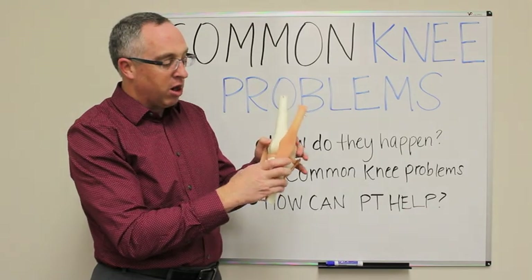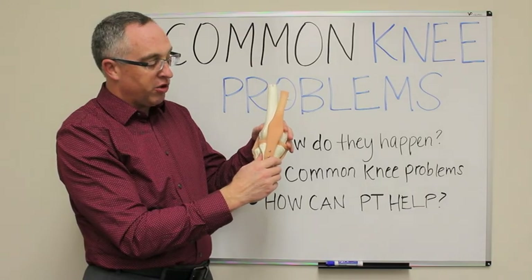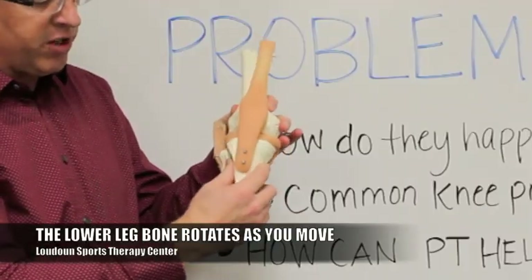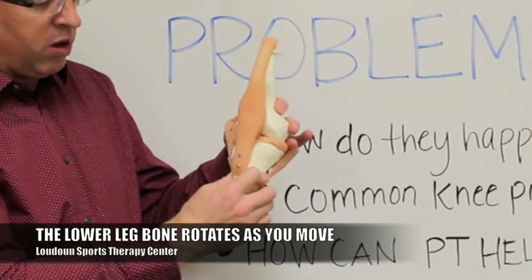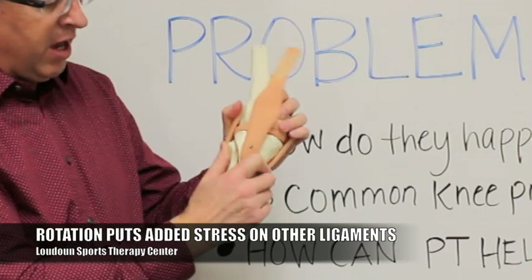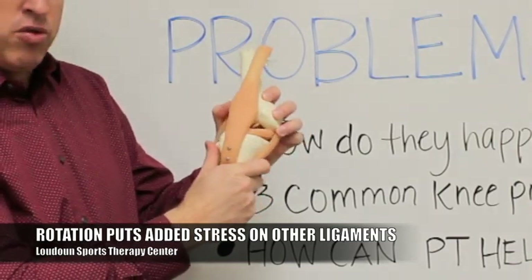As you go to a standing position — from sitting, going up and down stairs, or walking — as you bring that leg all the way out into straight, there's a degree of rotation that occurs in that lower leg bone. That rotation puts stress and torque onto the MCL or your LCL on the outside when you get too much rotation.